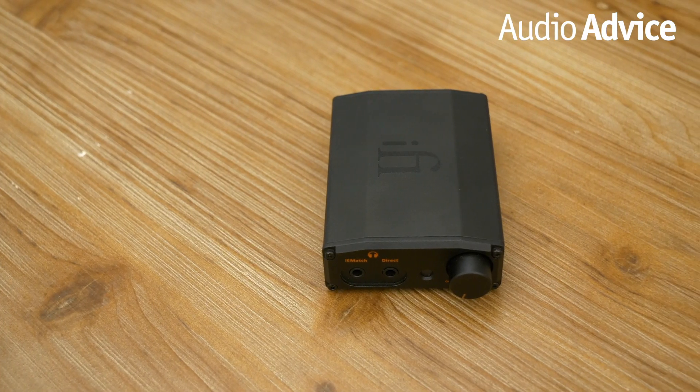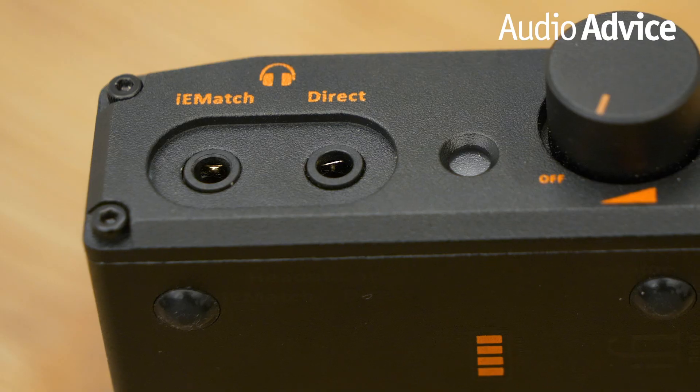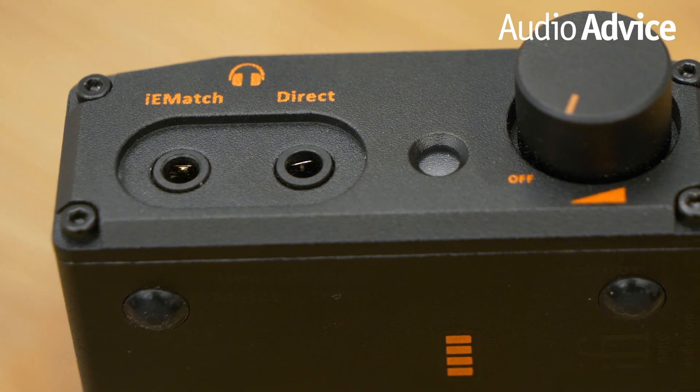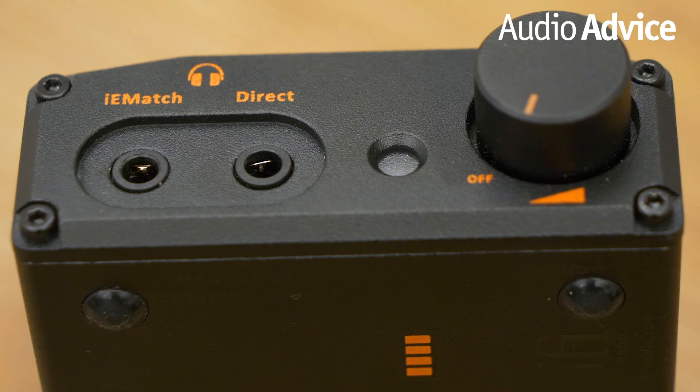As for sound, this headphone amp and DAC sounds way better than a $200 DAC. It comes with an IEMatch 3.5mm output and a more powerful 3.5mm direct output pushing 3.5 volts at 600 ohms. It can drive the most stubborn headphones with ease, and it does so with crisp highs and full bass response. Not only is this product great for headphones, the 3.5mm line out makes it perfect for connecting to an existing hi-fi system to support MQA.